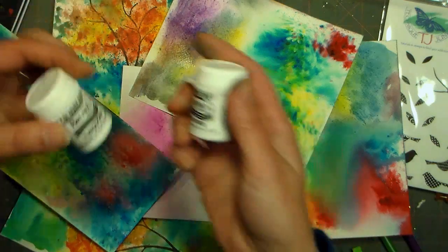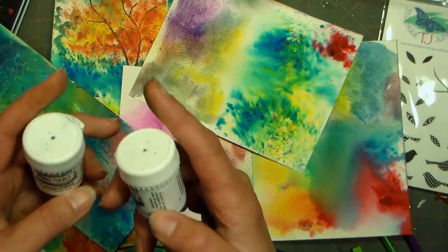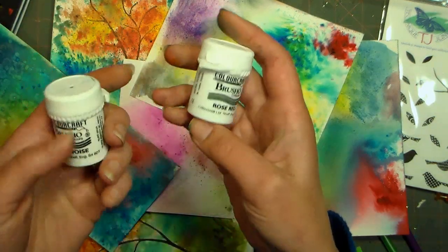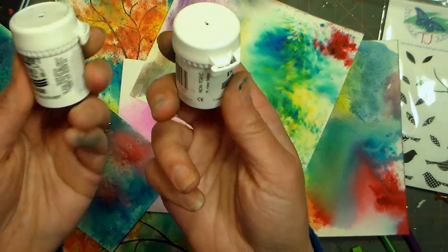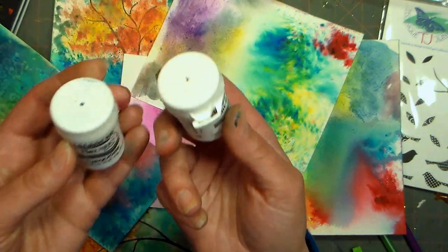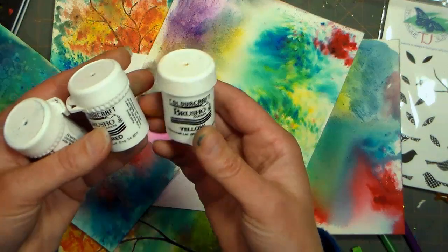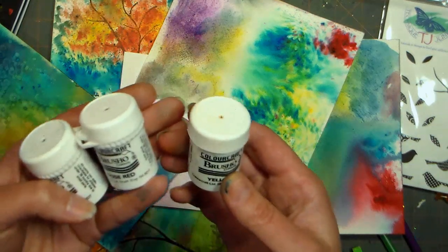Today we're going to take a look at Brusho colors. I have been asked quite a few times to do a tutorial on these, so I ordered some a couple months ago and they were back ordered and they just arrived. These are like kind of like dye powder — they remind me of tie-dye powder. They come out of a company called Color Craft Limited out of Sheffield, England, and I guess they've been popular over in the UK for a while and they're just kind of hitting the crafters here in the United States.